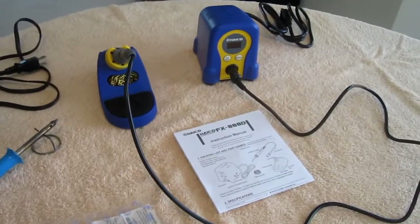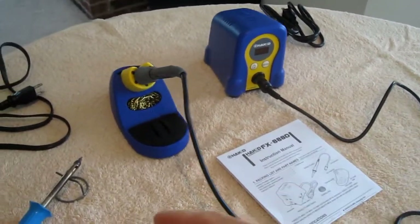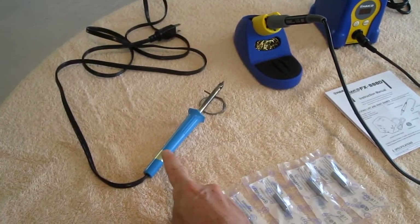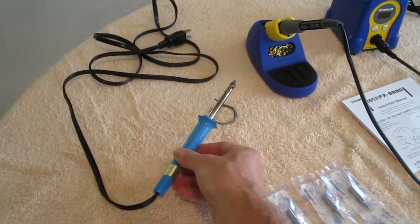This is the Hakko FX-888D soldering iron and I'm going to compare it to my previous soldering iron, which is just a regular cheapo plug-in model.